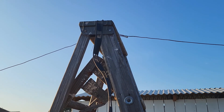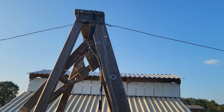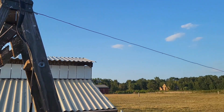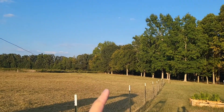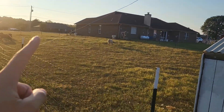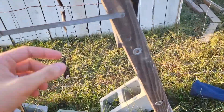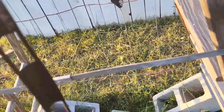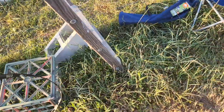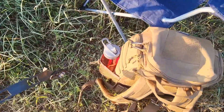I have my antenna set up in an inverted V configuration — it's a dipole antenna, with a wire sloping down that direction, and sloping down that direction.